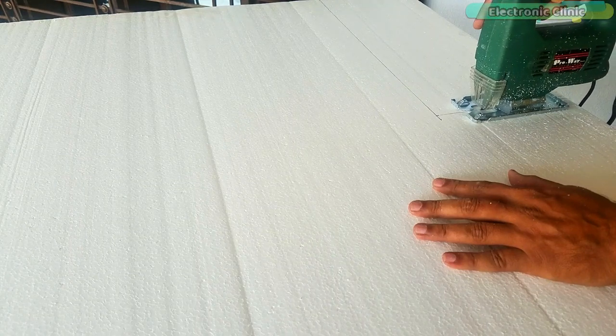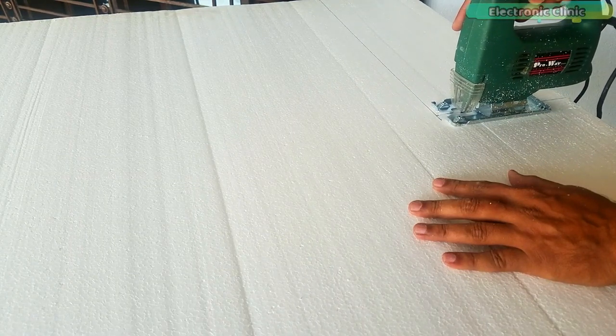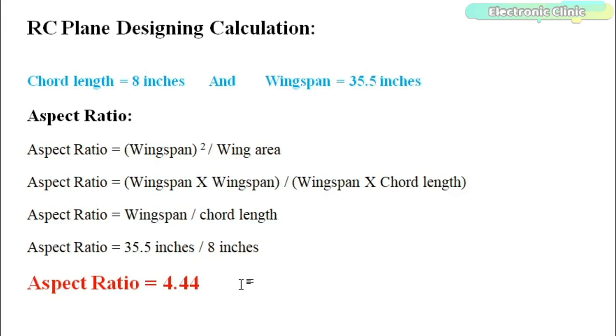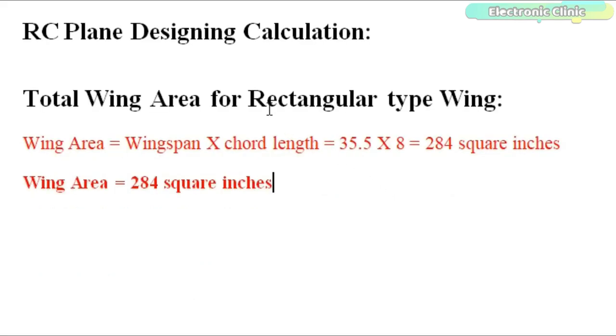I used a jigsaw for cutting this 1.4-inch thick styrofoam, but you can also use a hot wire or a knife. The aspect ratio determines the gliding performance of the RC plane. Wingspan is directly proportional to the aspect ratio — as the wingspan increases, your aspect ratio also increases, and so does the gliding performance. For this particular RC plane, the aspect ratio is 4.44. As we are using a rectangular type wing, its area can be calculated by multiplying the wingspan with the chord length. So the wing area is 284 square inches.